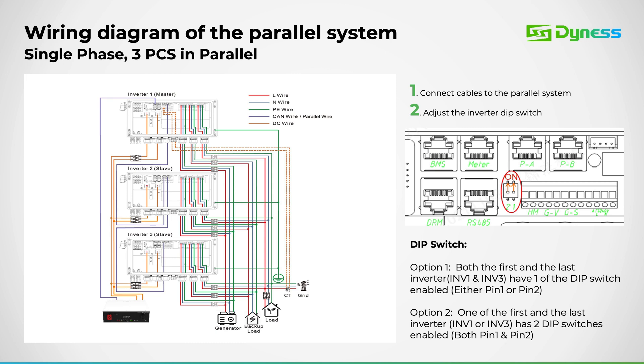In a single-phase parallel setup, the overall wiring scheme is as follows. Ensure that the parallel dip switch, located on the right, is activated for both the first and last inverters. Connect the parallel cable from the PB port on the master unit to the PA port on the slave unit, following this sequence meticulously.